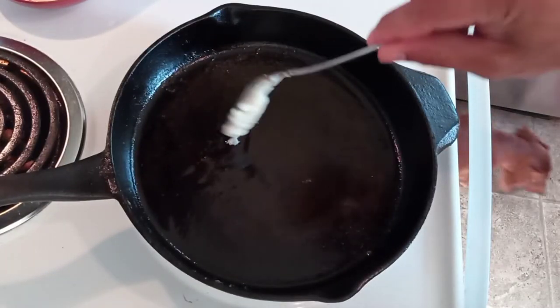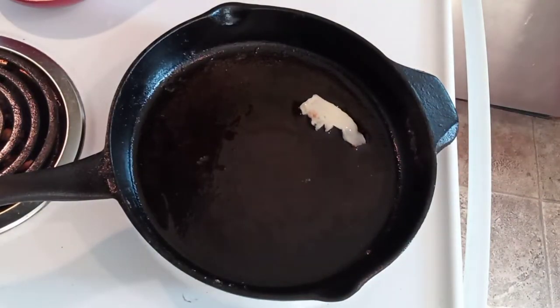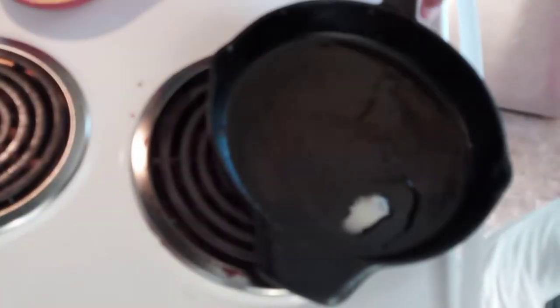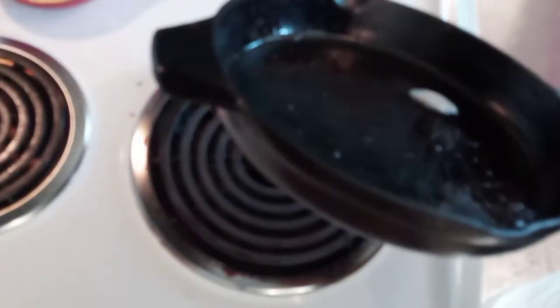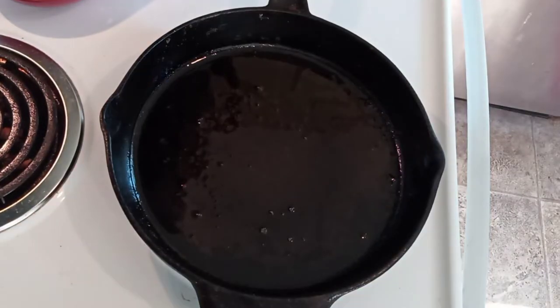Once that bacon grease melts we can add our fish fillets. Now these are pretty small so they're gonna cook pretty quick, but what you want to do is just have the meat release from the pan — you don't want to force it, or you're gonna leave a whole bunch of good stuff on the bottom.